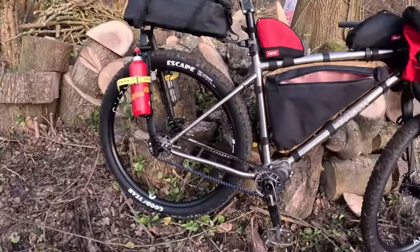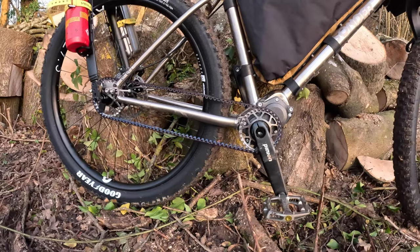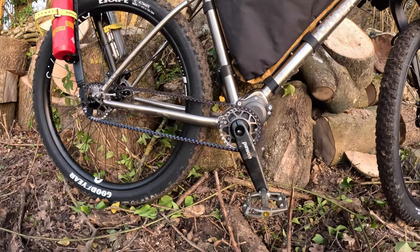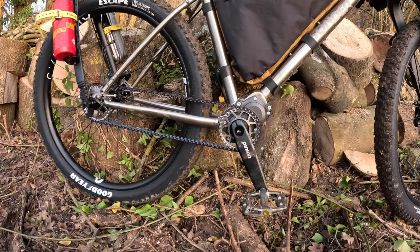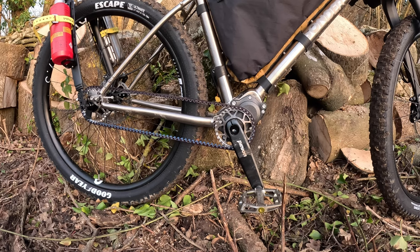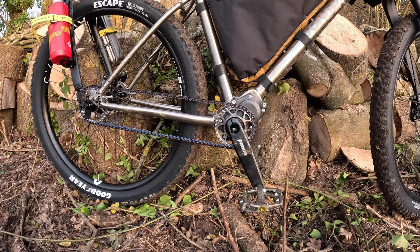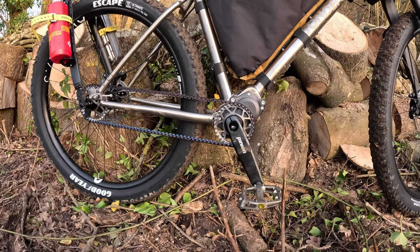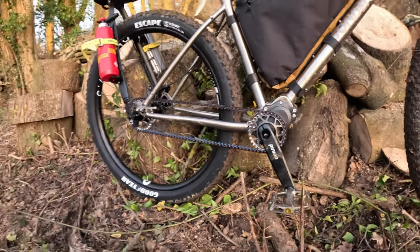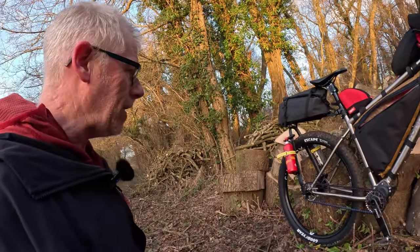The Pinion Gearbox — this thing is amazing. It has a 600% gear ratio with a 17% step between gears, which has no overlap. It's just so efficient and easy. You can never be in the wrong gear, and in the lowest gear you could climb up a vertical wall if you had the grip. Really, really good.